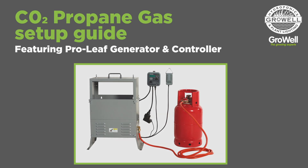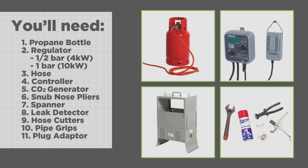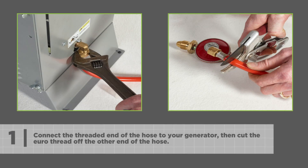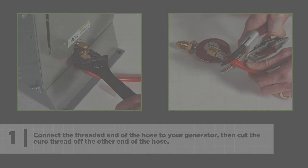CO2 Propane Gas Setup Guide. Connect the threaded end of the hose to your generator, then cut the Eurothread off the other end of the hose.